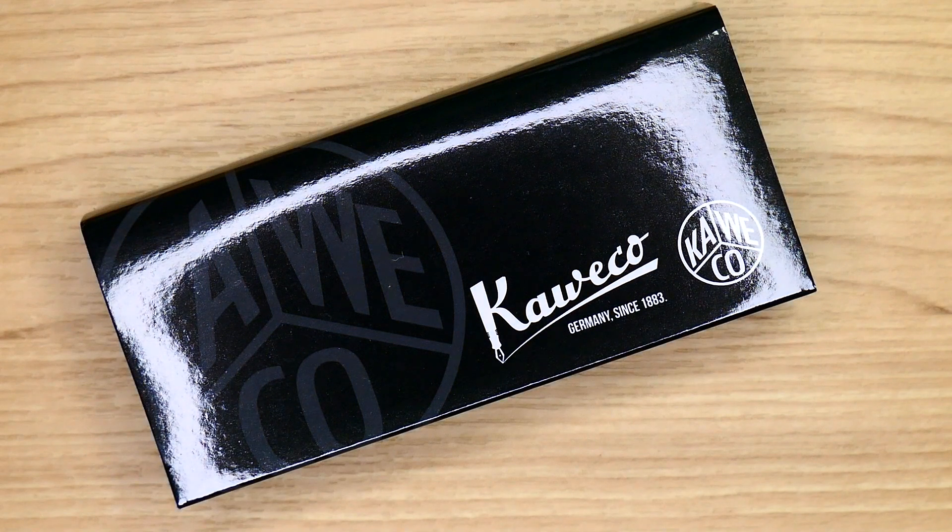Thank you guys so much for joining me on this video. If you're curious to see what ink I'm going to be inking this beautiful pen up with, please stay tuned for my currently inked video for the month of October. I'll probably be posting that the week before October — fingers crossed. Other than that, thank you guys so much for joining me for this new pen day video. If you like what you're watching, please do not forget to like and subscribe. I'll see you guys in the next one, bye!